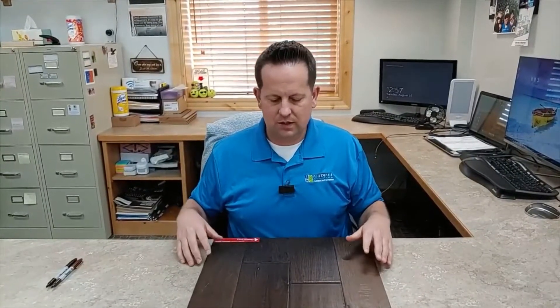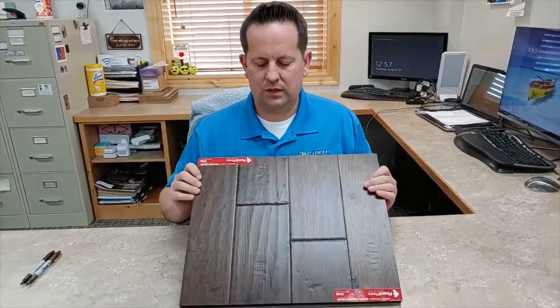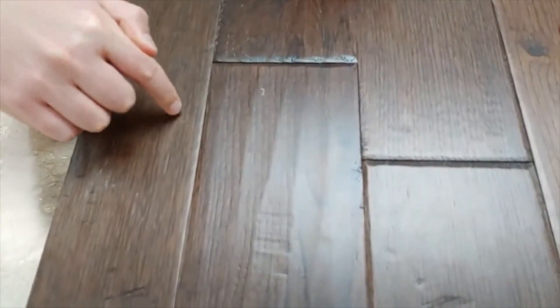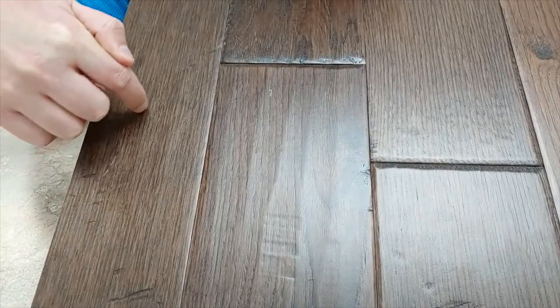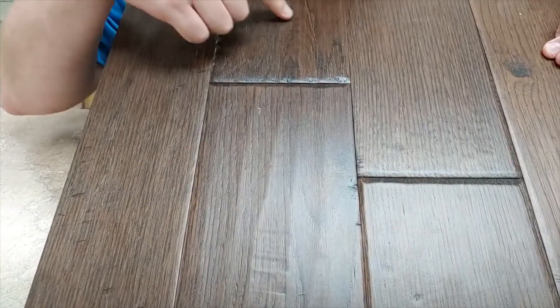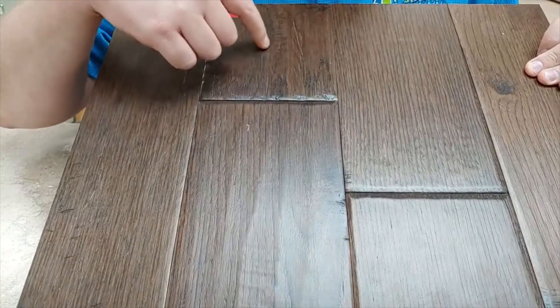One thing we get asked about is how do you deal with scratches or problems in the floor? If you have a dark floor like this and you get scratches in it, it's actually really quite easy to minimize or make those go away. These are called chatter marks or cross-checking, and they can tend to be black.